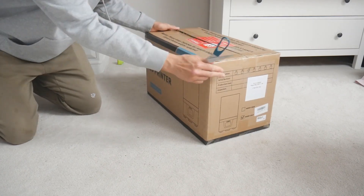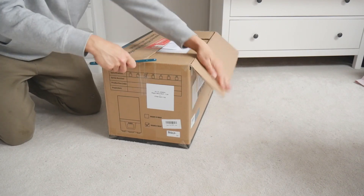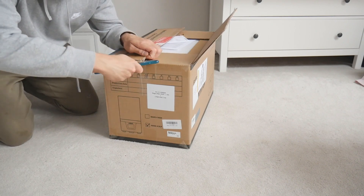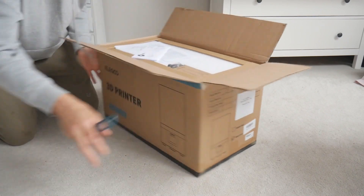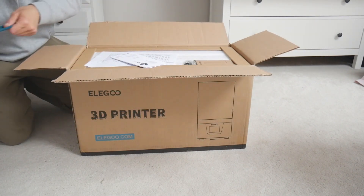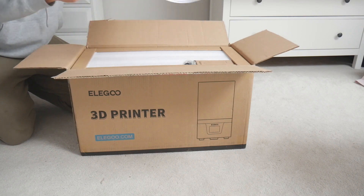I pre-ordered this from — I think it's called 3DS Jake — and I pre-ordered it not expecting it to arrive for a considerable amount of time. Even on the Elegoo website it was showing completely out of stock, like the page was completely taken down. Then I pre-ordered it and it just randomly arrived yesterday.